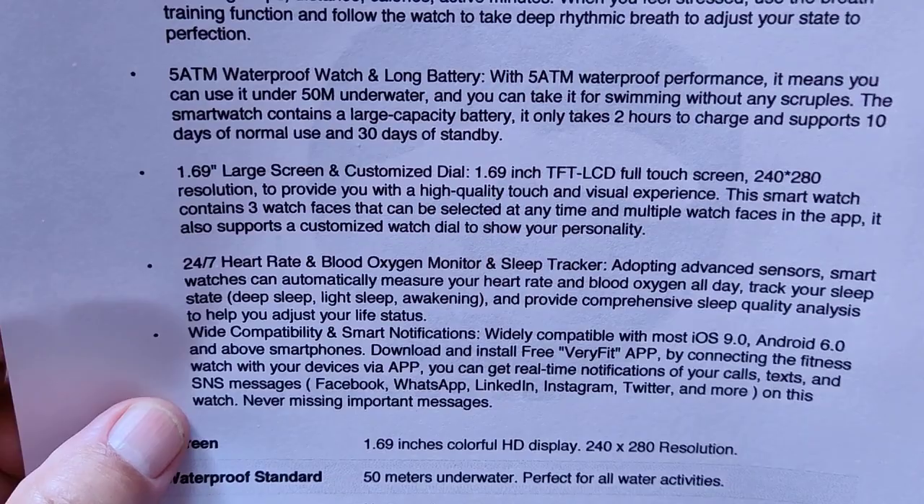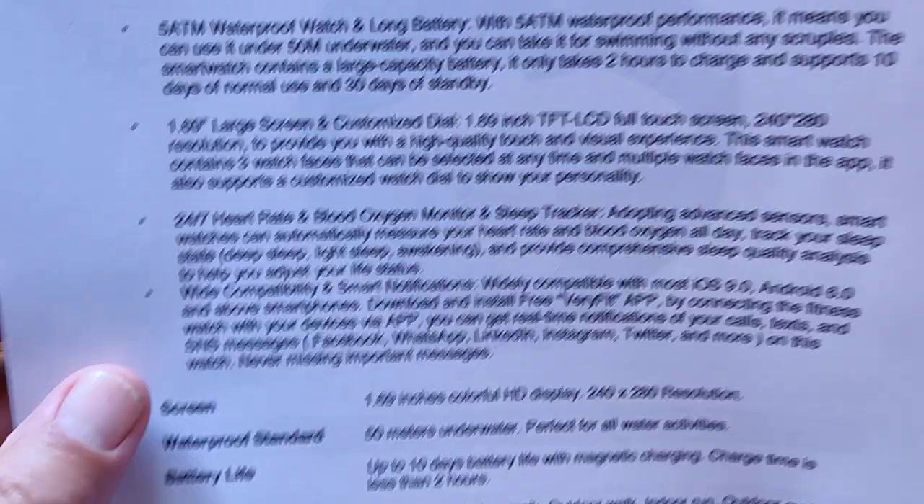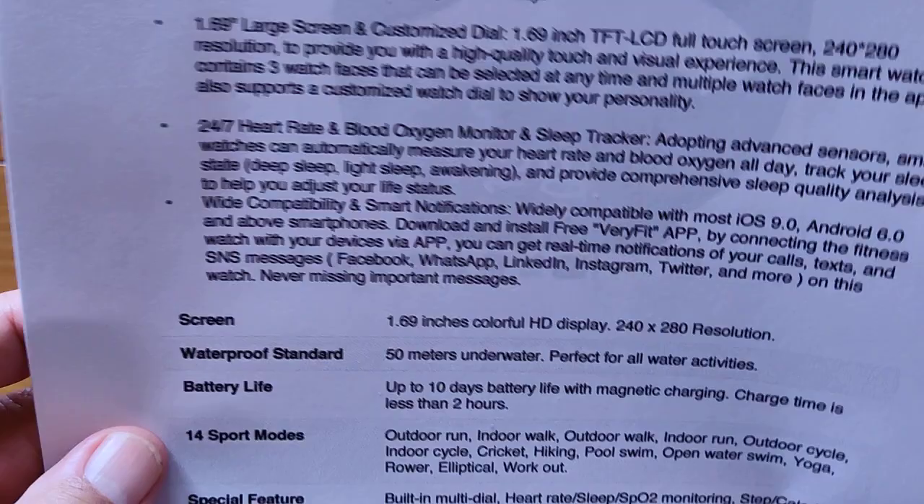It uses the VeryFit app, and we've done reviews with watches that use that before, so if you want a deeper look at the app you can find that on our channel. The basic specs include 50-meter, 5 ATM waterproofing with swimming support, so it's looking like a pretty decent watch.